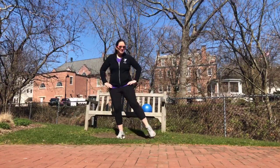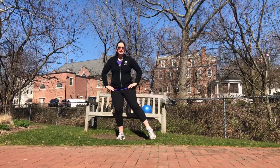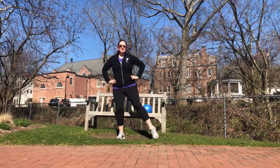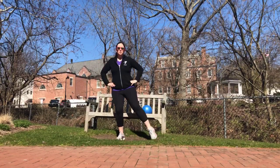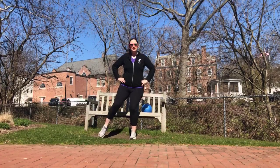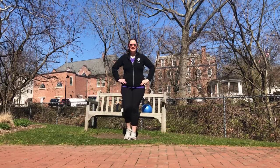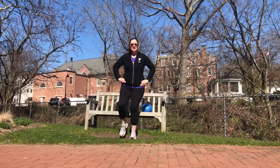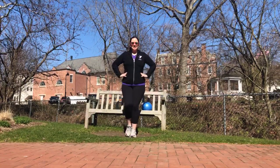From here, we're going to tap out and in. Tap out and in. Again, if you're seated, you could be reaching out with the leg. Two, one more. One, two, three, four, five, six, seven, eight, nine, ten.